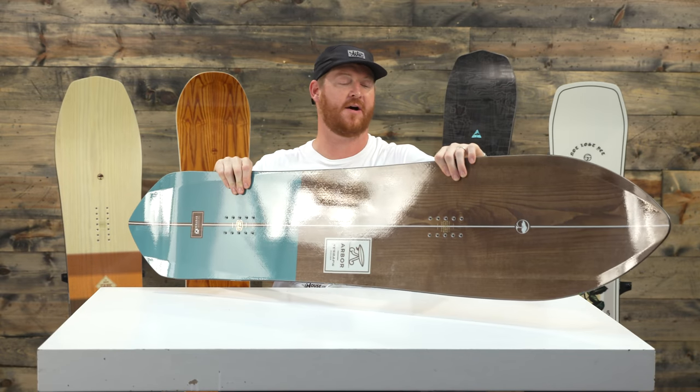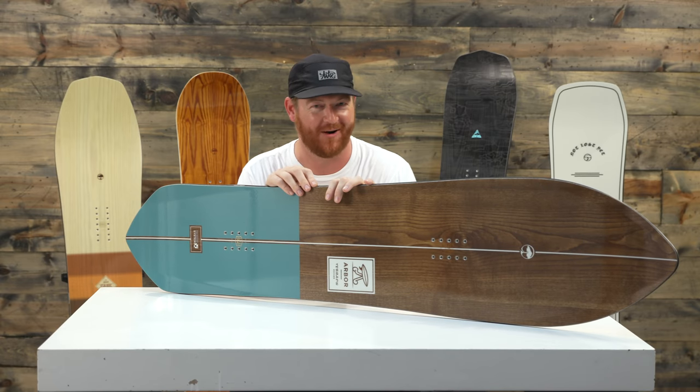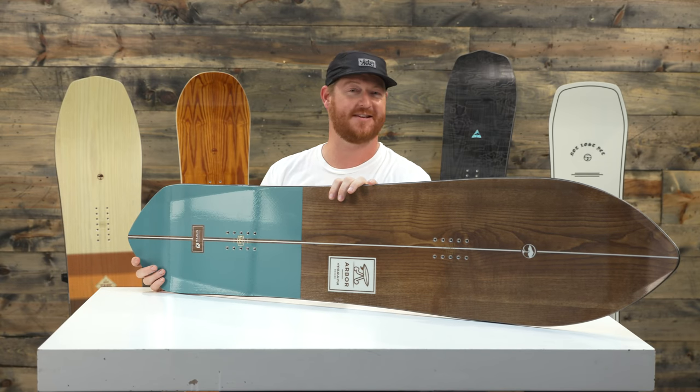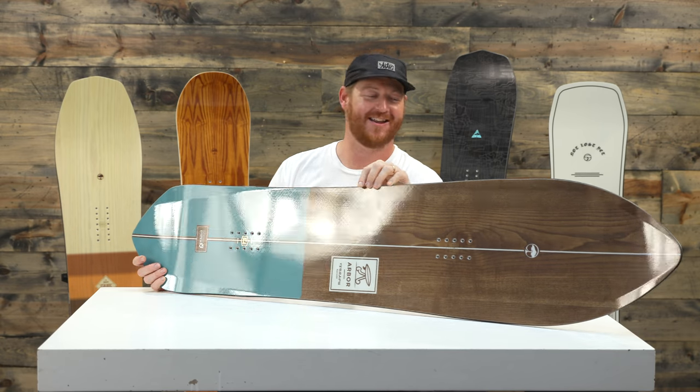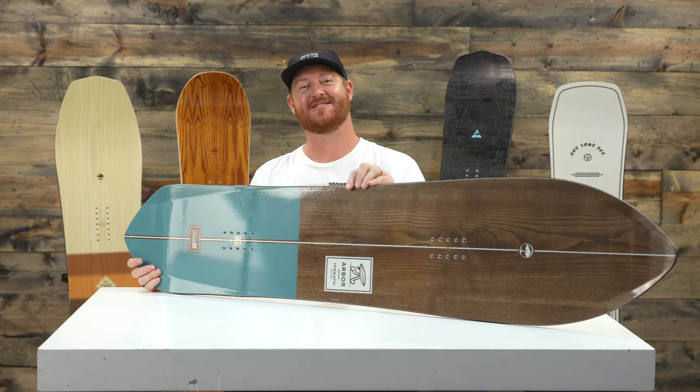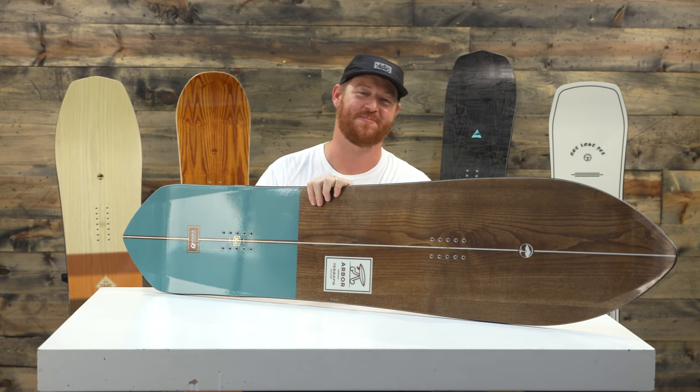This is the Arbor Terrapin, an awesome powder board for 2019 that you can check out at TheHouse.com. Feel free to leave a comment or a question — let me know what you think. Subscribe to the channel, check out more vids, and hopefully I'll see you guys on snow. Peace.